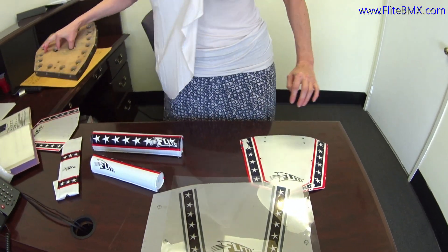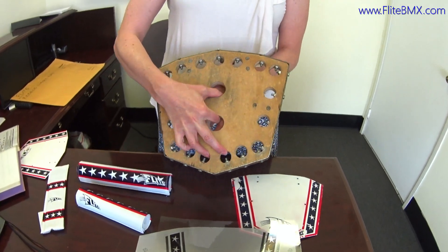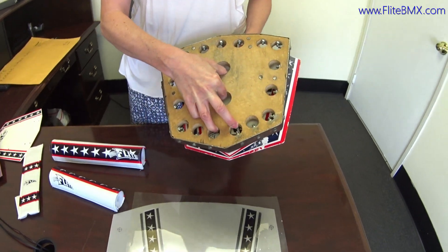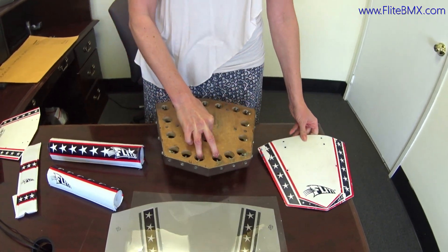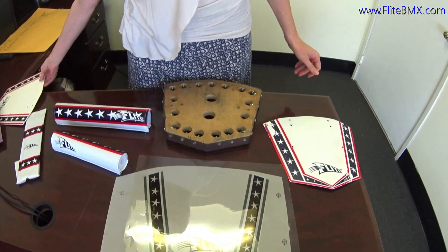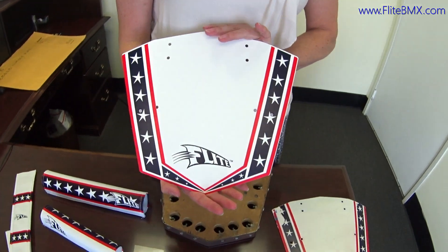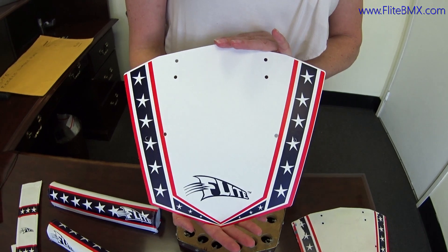We've also saved the original die from the 1990s that was used to cut these out, so this is really an authentic reissue. Here's the new plate. It was made with the same process, screened by hand.